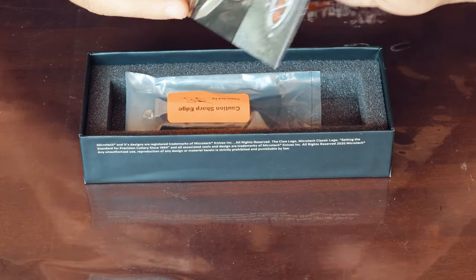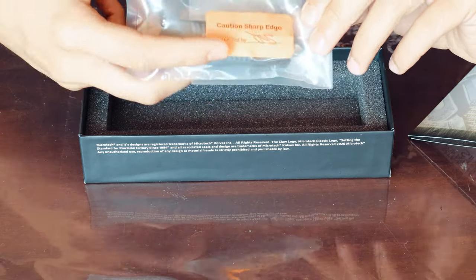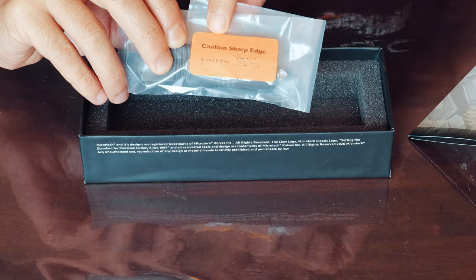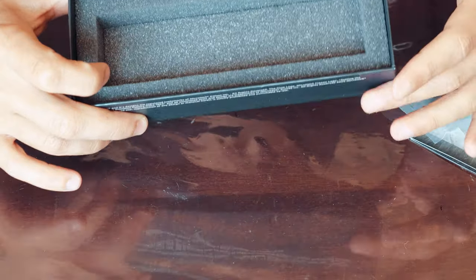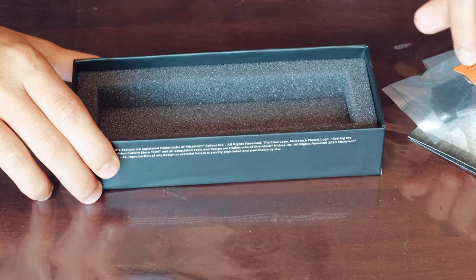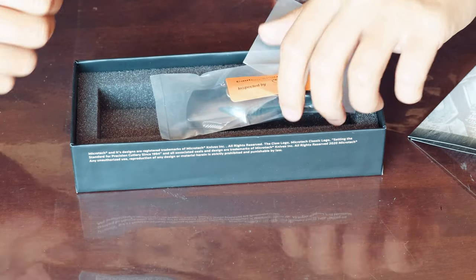The knife comes in a little packet — caution, sharp edge. A nice thing about this packaging is it's got foam on the inside, so during transportation the knife doesn't move around too much and it's well protected. Alright, let's get into the actual review.